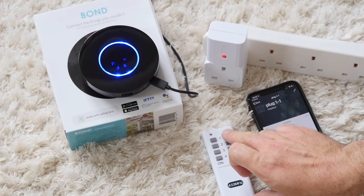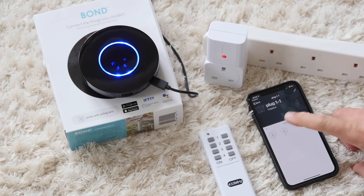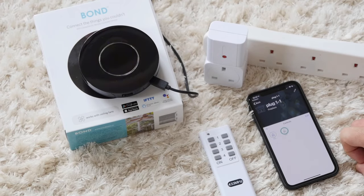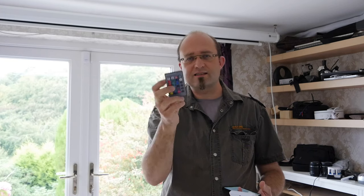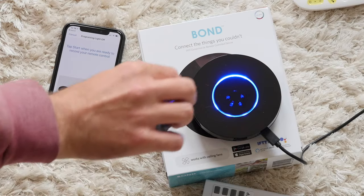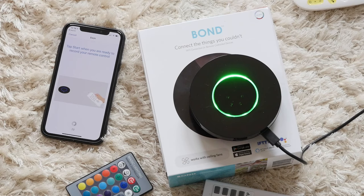Other devices I tested it with and had success with are these remote-controlled switches — little plug-in sockets that work over 433 megahertz RF — and you can turn them on and off with these buttons. If you add each one as a separate device type, that works fine. I also tried an infrared remote control for some cheapo LED strip lights, and that seemed to work fine too.